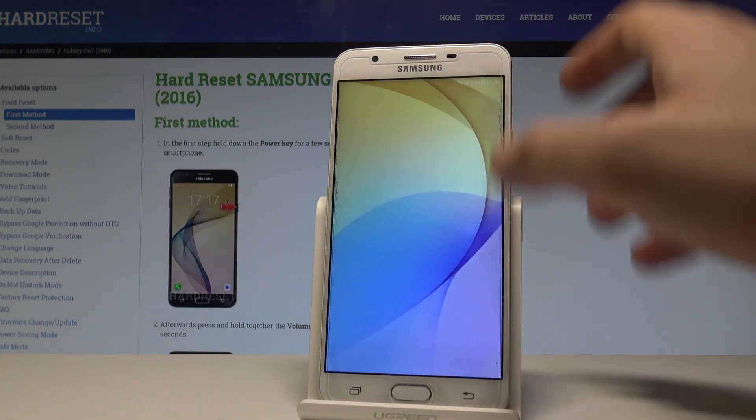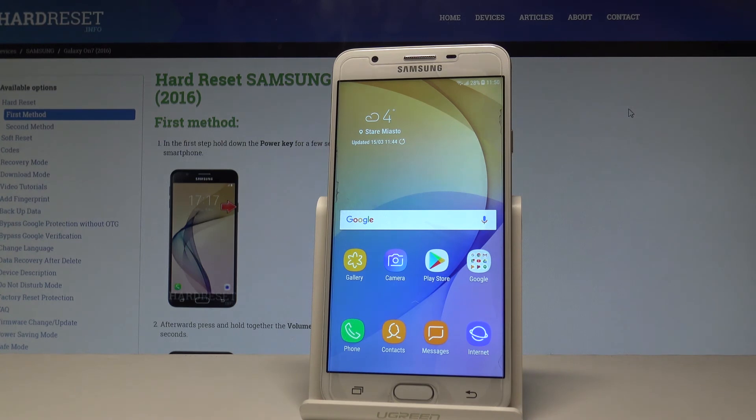Alright, now you can unlock your device and start using your smartphone. Thank you for watching — please subscribe to our channel and leave a thumbs up under the video.